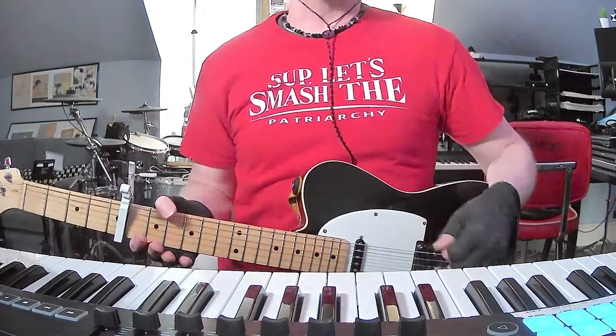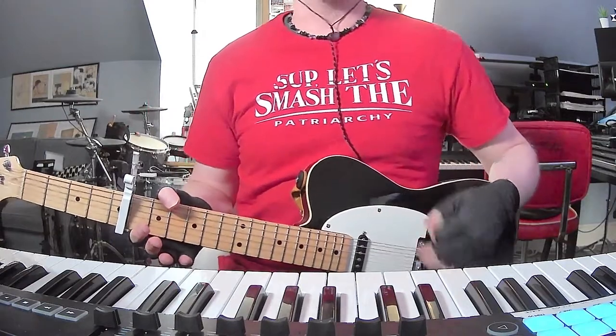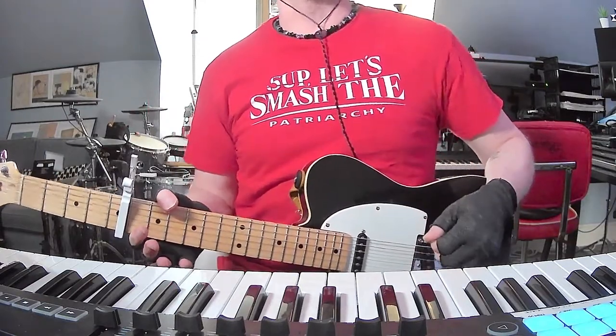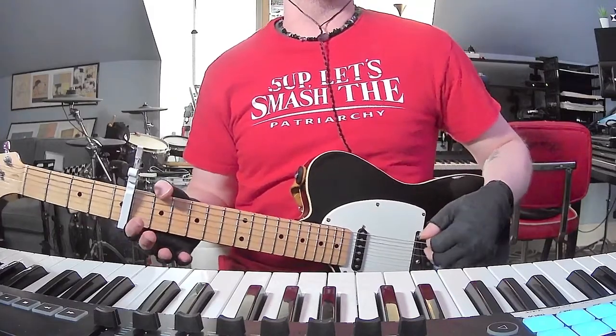How's it going everybody? I am back with yet another short and to the point guitar and chords tutorial. Today it's Hospital Bracelet and their brilliant song Sober Haha JK Unless from their 2021 album South Loop Summer.